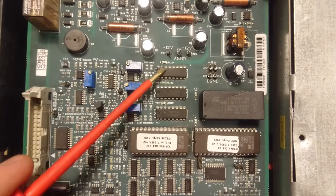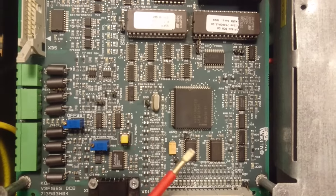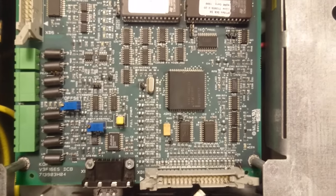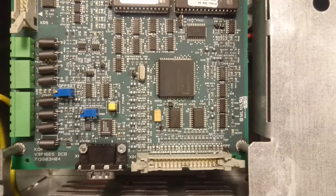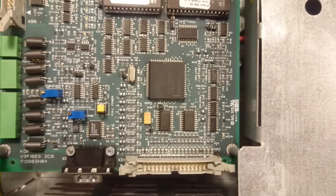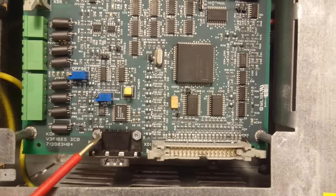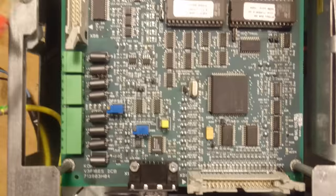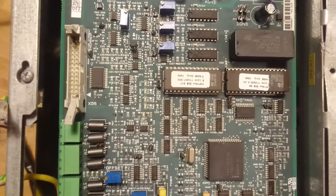Above here we have three 8-bit DACs. Around the microcontroller we have some input/output peripherals for all kinds of connectors used with elevators — buttons, sensors, and switches to tell which level it is on. We have an RS-232 interface, some analog interfaces, and a plug connector that goes down to the main power electronics board.